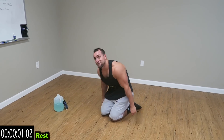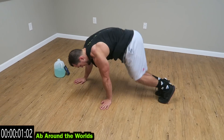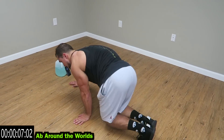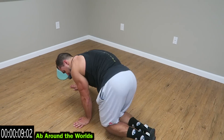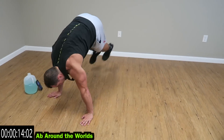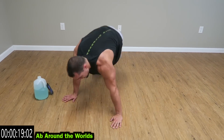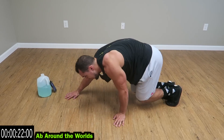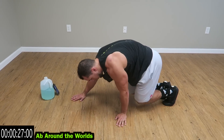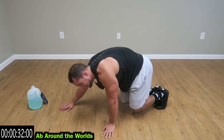For the next five seconds we're going to ab around the worlds. Side to side — really get up on that transfer over. Landing softly, squeeze the core. Get back at it. Three more seconds.